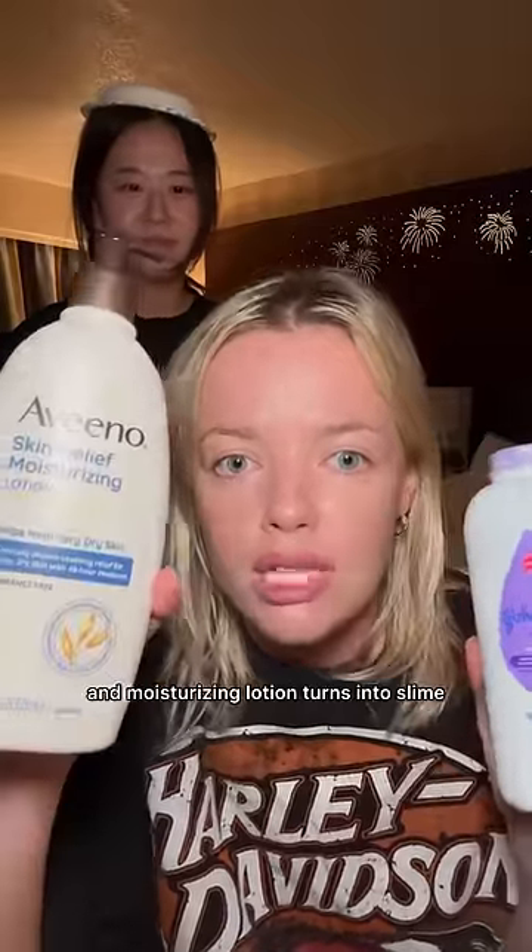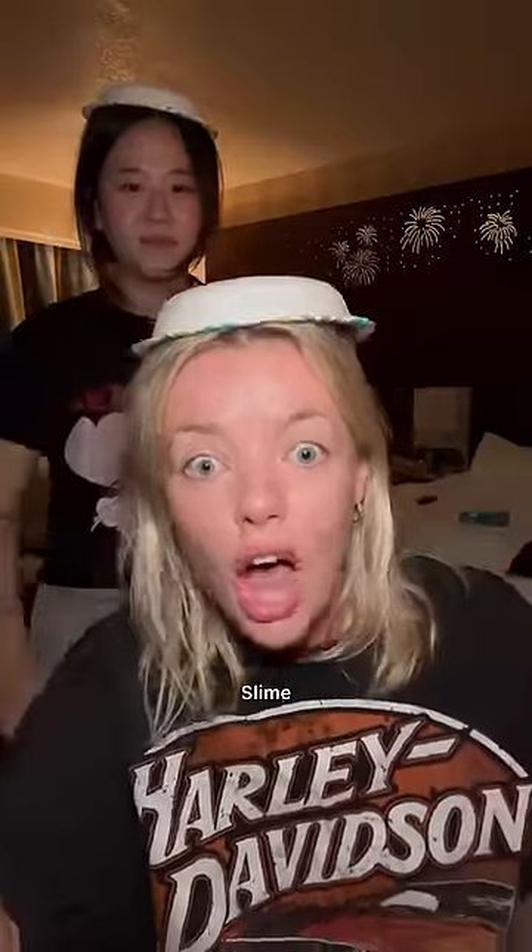Apparently baby powder and moisturizing lotion turns into slime. Slime! There's no way!